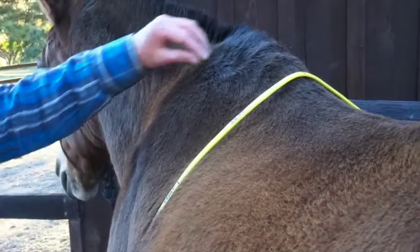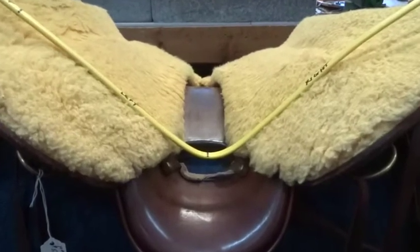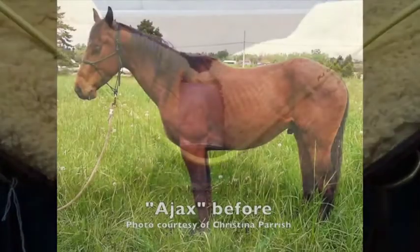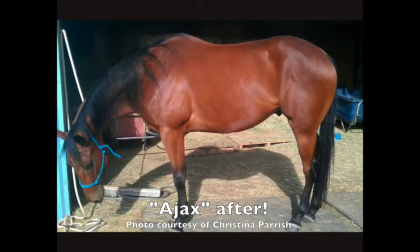Keep in mind to never assume that your saddle fits. Use a fitting wire to determine what your horse needs, because even a horse that is in great shape can change for better or worse due to age, conditioning, and diet, and require a new shimming pattern.